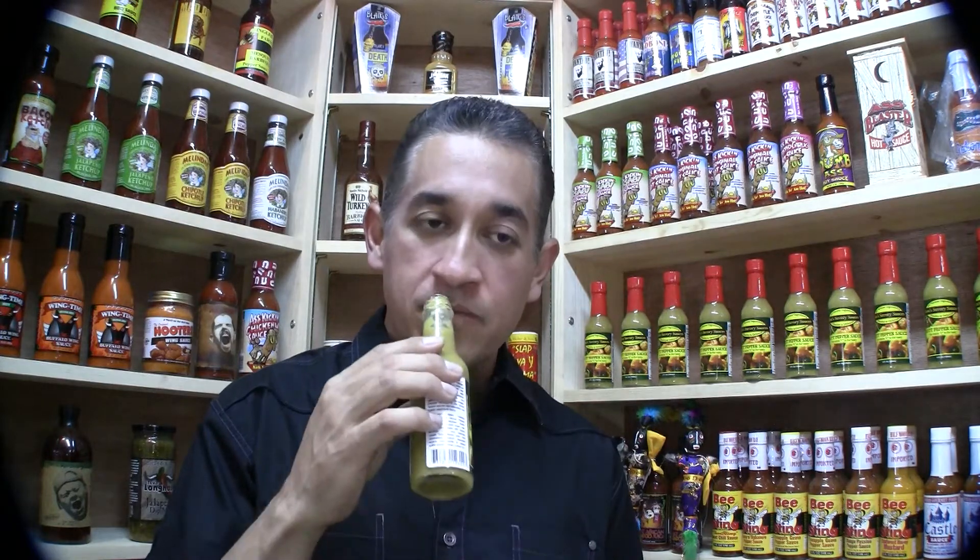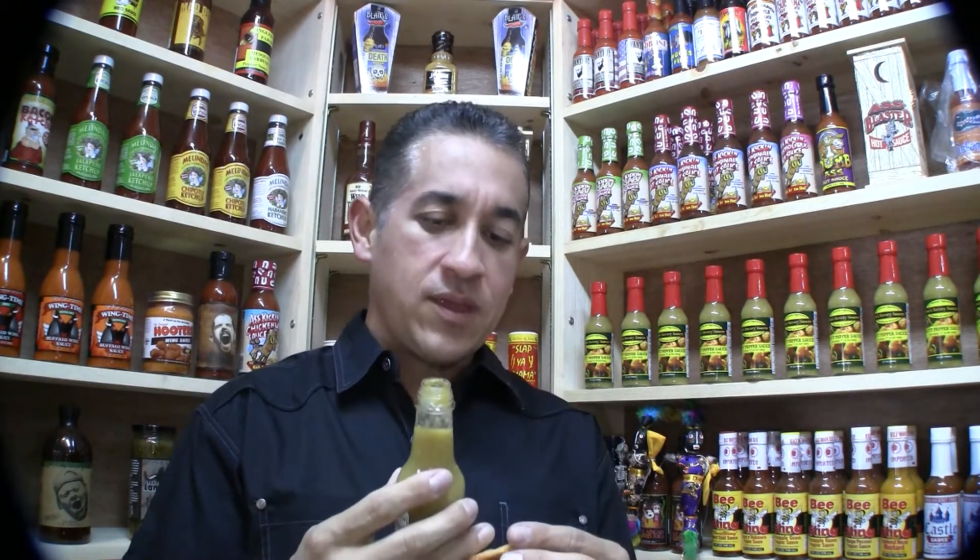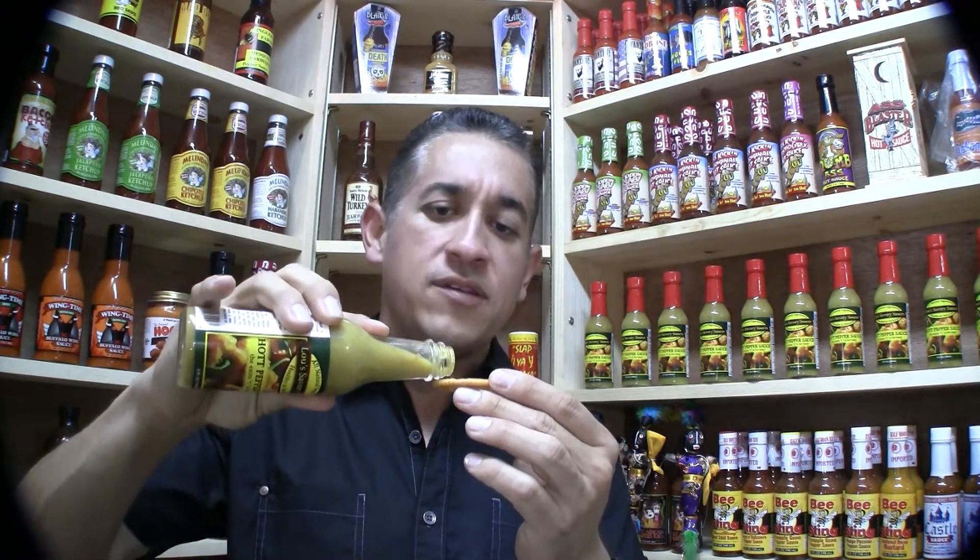Very nice. It's got that citrusy fragrance to it. Really, really nice. Something that I already look at — you put it not only in sandwiches and soups and pastas and steaks, but I'd probably put this on empanadas, meat pies.